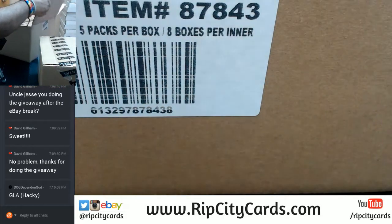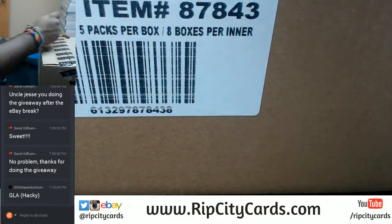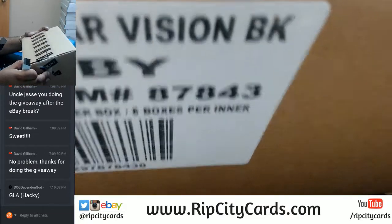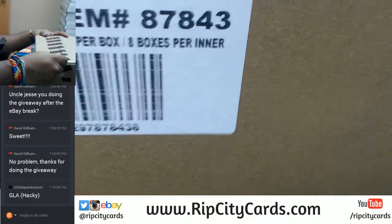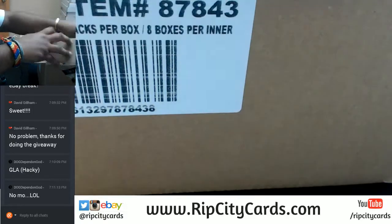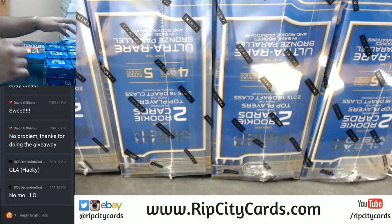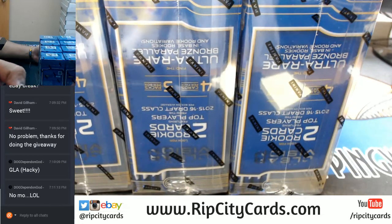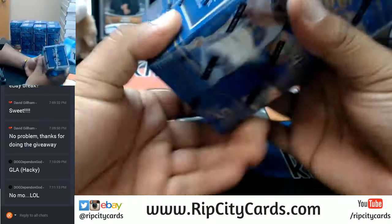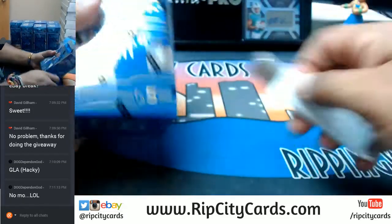There are eight boxes per inner. Details on that — 50-60 cards or so. Let's open this thing up. Good luck everybody. As you can see, there are eight of them. I'll be honest, I do love basketball but I haven't seen much of this product, so I really don't know what's in it — but we're about to find out.